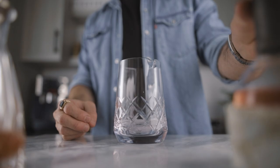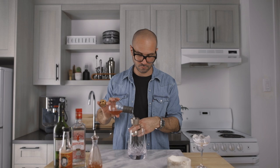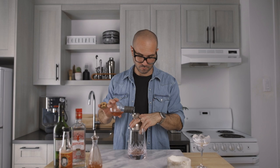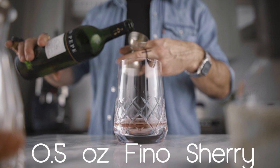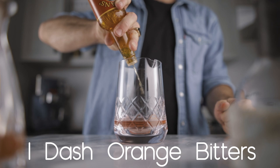Now that everything is ready, we can make the cocktail. We will start with 2.5 ounces of our infused gin, add half an ounce of fino sherry, three dashes of our saline solution, and one healthy dash of Regan's orange bitters. We can fill our mixing glass with ice and give it a good stir for about 60 revolutions.